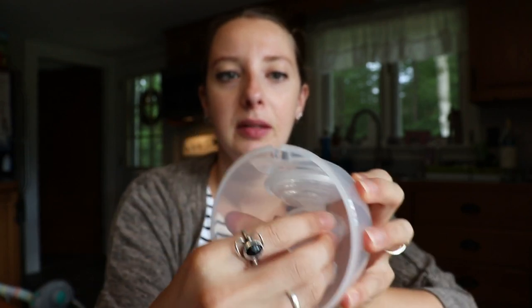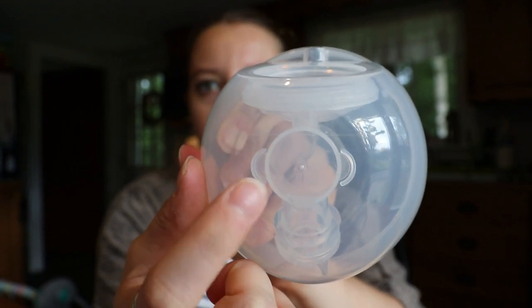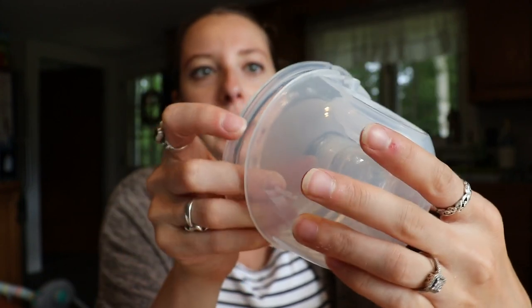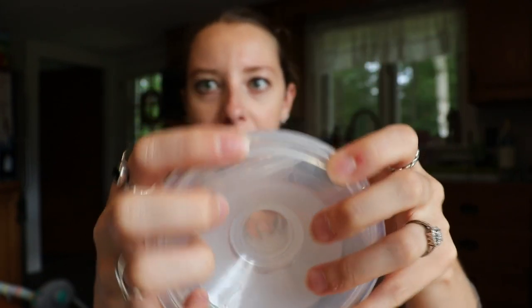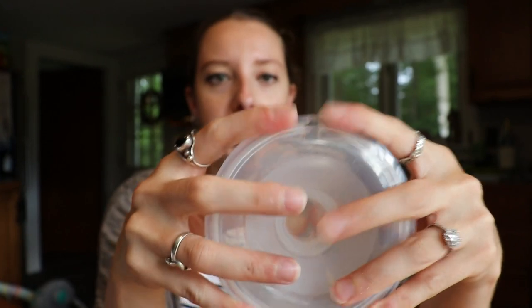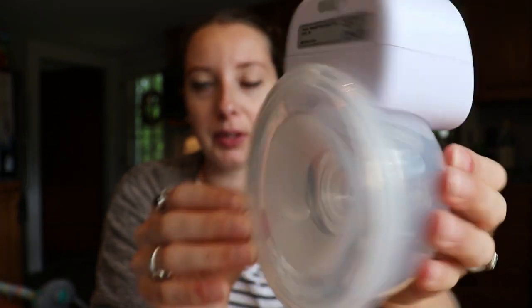To put it together, you would just pop this in here. Hopefully you guys can see there are two little things in the back to line up that little contraption in there. You really want to push it up and make sure it's nice and snug. Then this part would just go right in here. You want to make sure that the holes at the top are lined up because that's where you pour milk out of. Make sure it has a nice tight seal around the edge, then put the pump back on top — make sure there aren't any gaps and it has really nice suction.